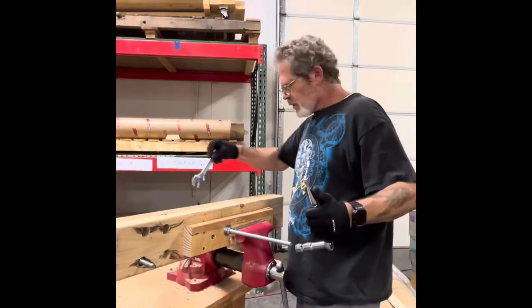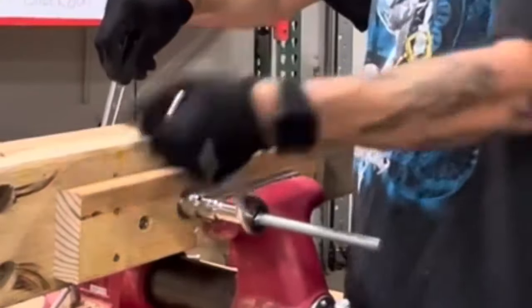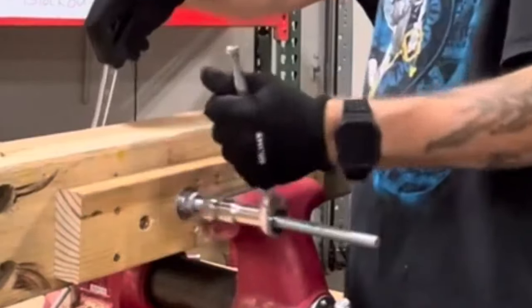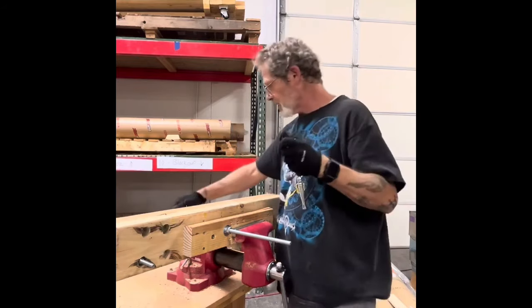You know, you could probably do this just as easy with a ratcheting wrench. But I'm going to show you a couple things that this pass-through ratchet can do that a ratcheting wrench or any other wrench cannot do.